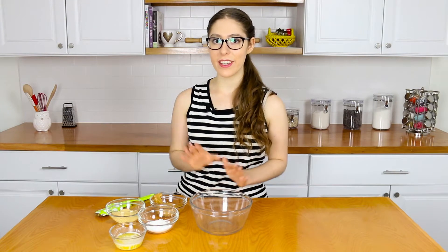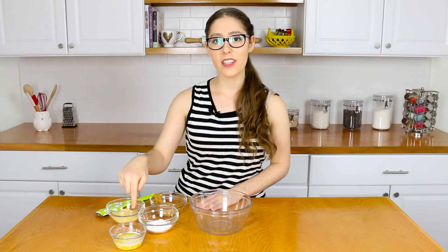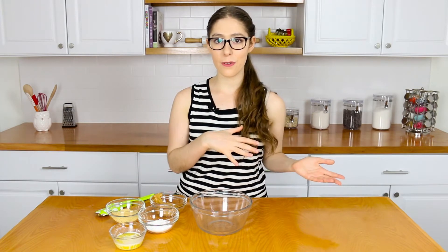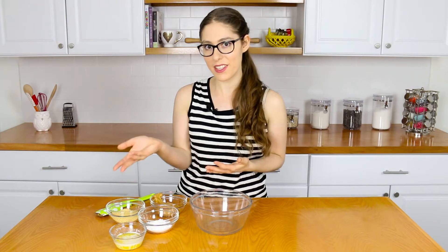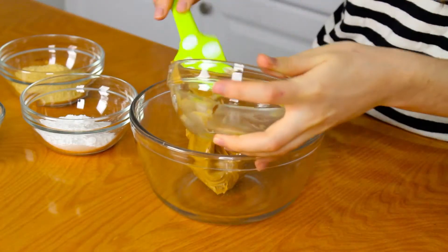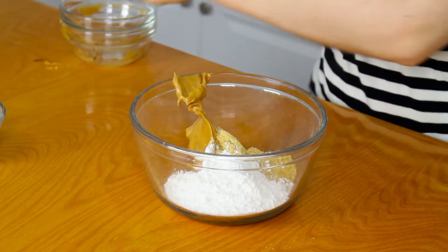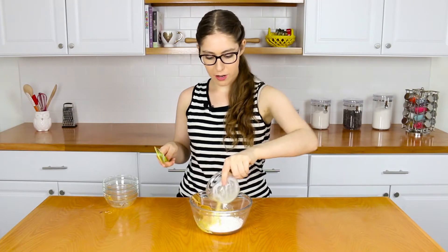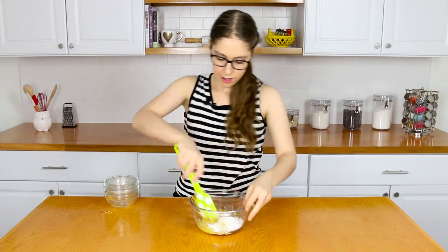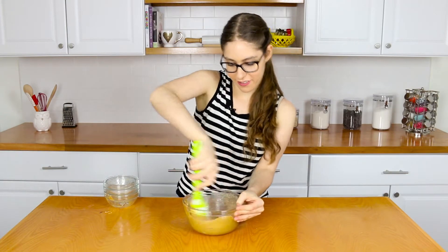Now we're going to make the peanut butter chunk filling for the ice cream. You'll need the peanut butter, graham cracker crumbs, confectioner's sugar, and melted butter. I forgot to include the melted butter in the original ingredients list because I had left it melting in the microwave — but now you know you need some butter. Add in the peanut butter, graham cracker crumbs, confectioner's sugar, and melted butter, which is going to bind everything. Give it a good mix until you get a creamy peanut butter mixture. Place this in the freezer for about 20 minutes until it becomes a little bit firmer and we can begin working with it.